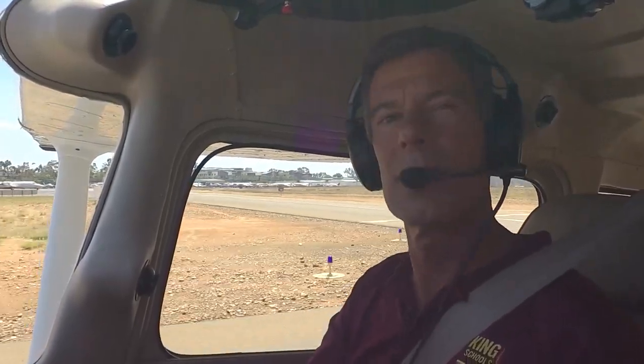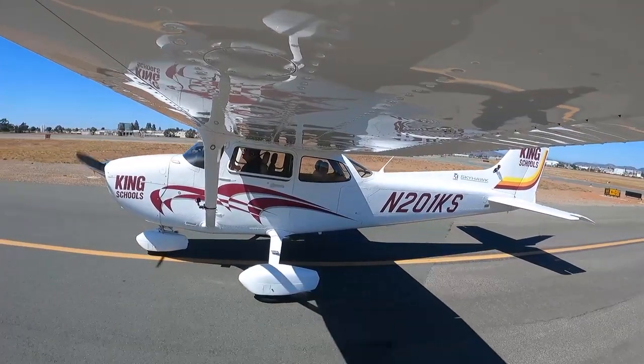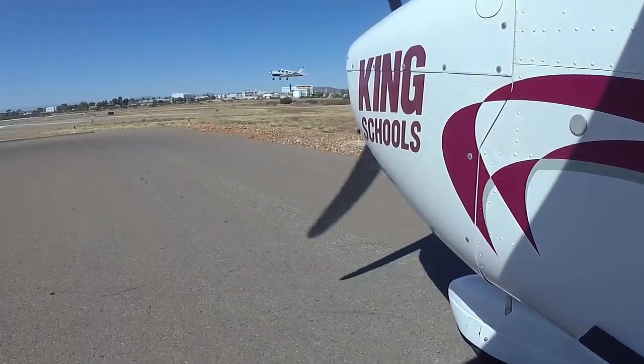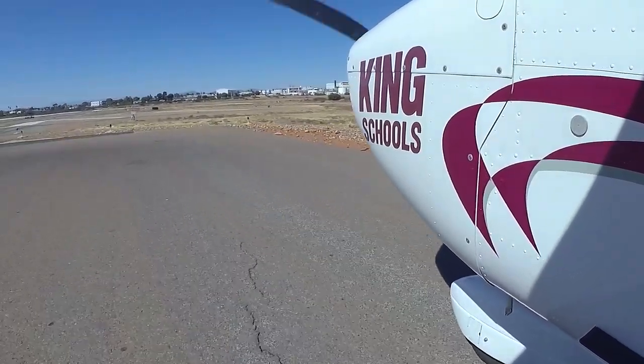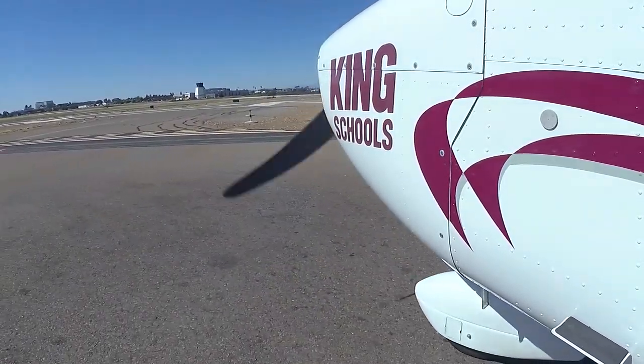You might be wondering how fast we taxi an airplane. Well, you taxi an airplane just about as fast as you can jog, because you want to be able to stop quickly if you need to. Now we're coming up on the run-up area, which is a spot near the runway where we run up our engine and make sure all the systems are go. I'm pulling into the run-up area, again using those rudder pedals and brakes.